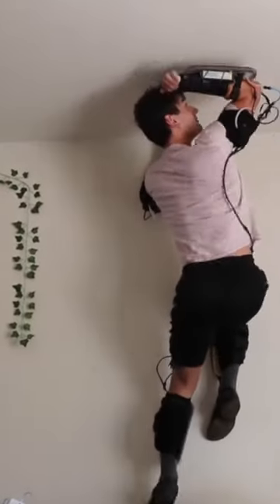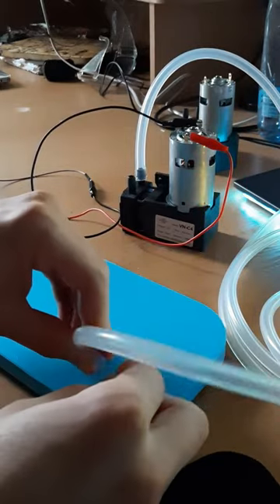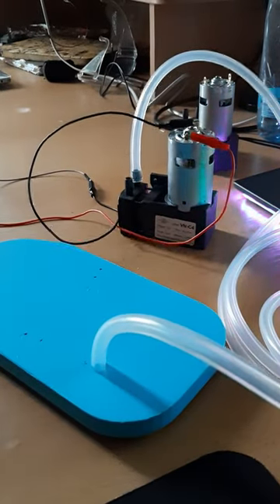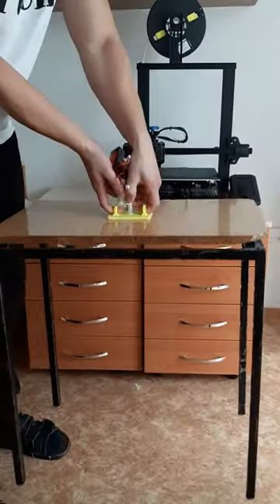The suit is made from 4 wall climbers attached to each limb. The vacuum pump sucks the air out of the climbers, and since the pressure inside the climber is lower than the atmospheric pressure, it sticks to the wall. The greater the area of the climber is, the more force you get.